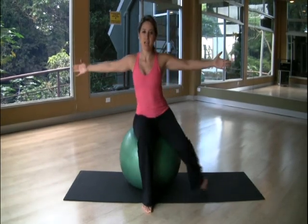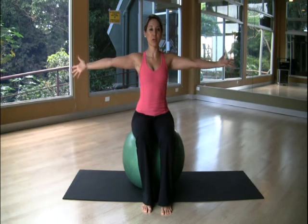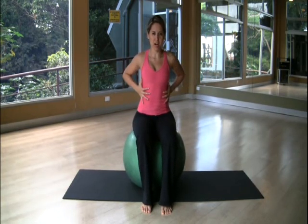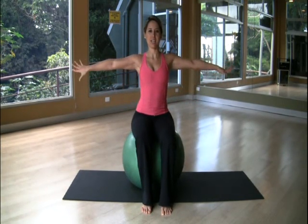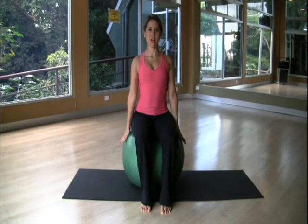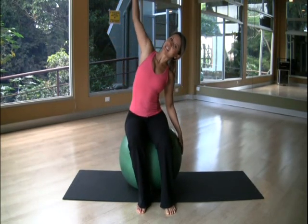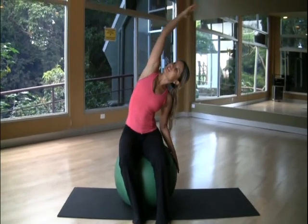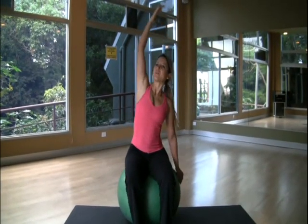Open your arms to the side and start doing shoulder rotations — up and down — to prepare the shoulder joint. Inhale and exhale. Make sure your ribs are flat and hugging you, and your belly is completely pulled in. Inhale and exhale. Do two more.